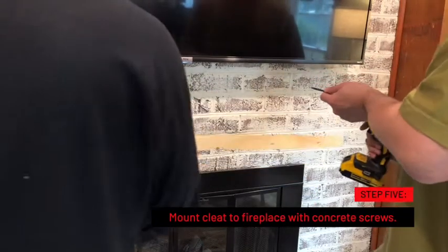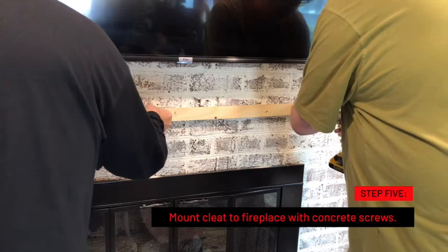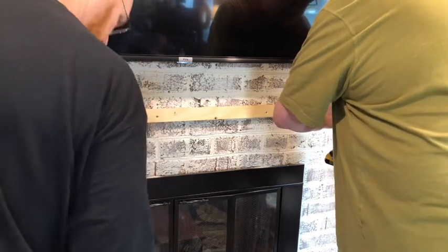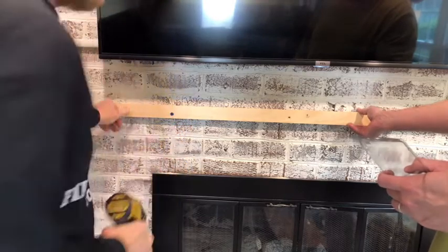Excellent. Now mount the cleat to the fireplace with concrete screws. No product endorsement here, but Tapcon offers a masonry bit and concrete screw that I really like.